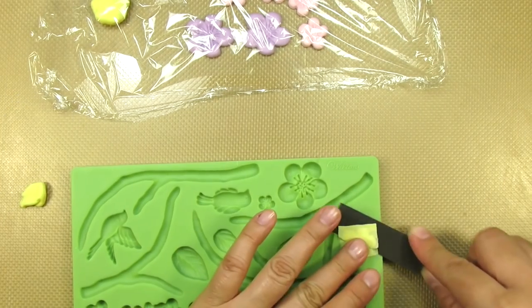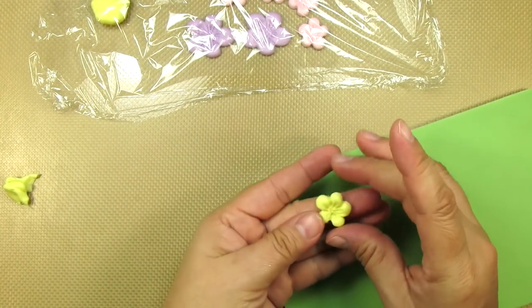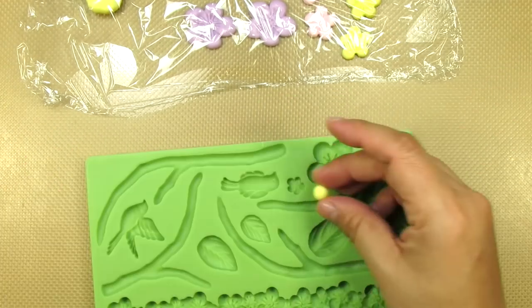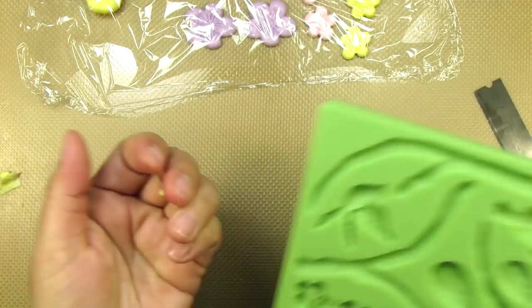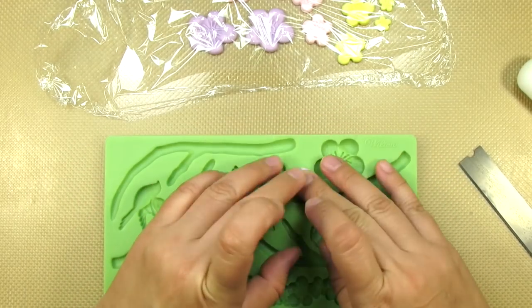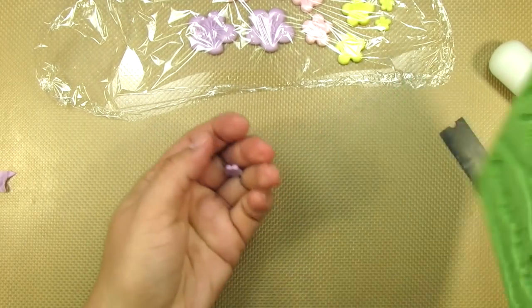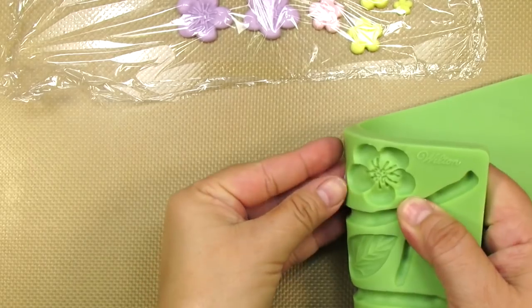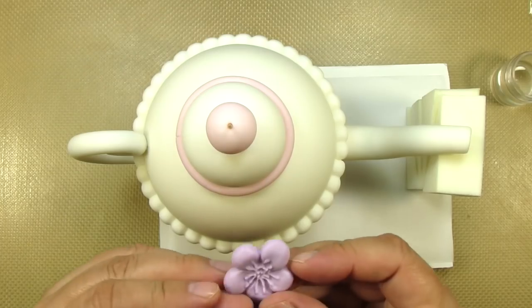...you'll need two large lavender flowers, four medium-sized pastel yellow, four medium-sized pastel pink, two small pastel yellow flowers, two small pastel pink, and two small lavender. You'll notice that as I'm cutting these out, I'm placing them under plastic. I want these to be nice and moist when I put them on my teapot.